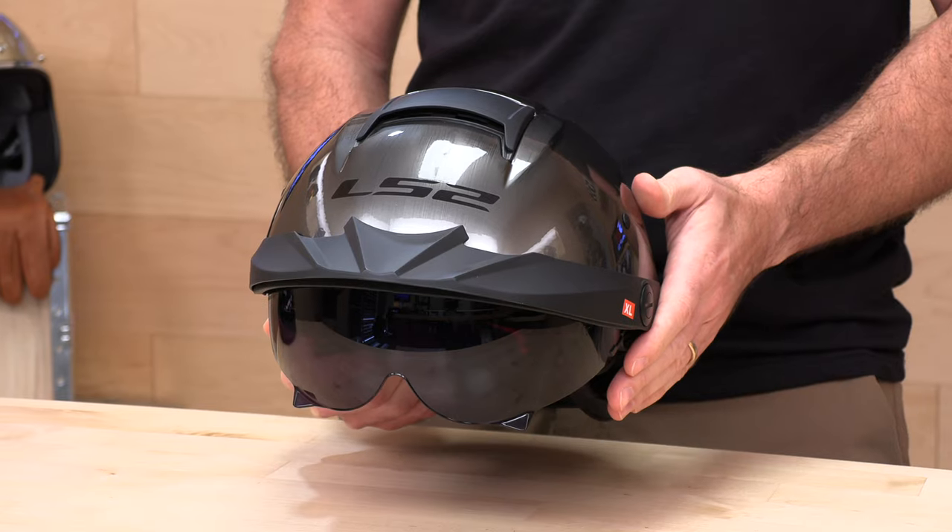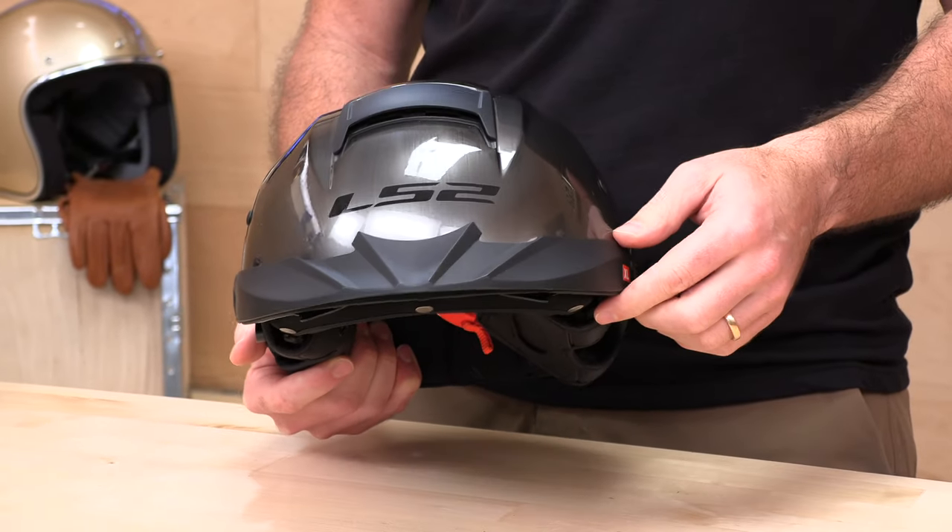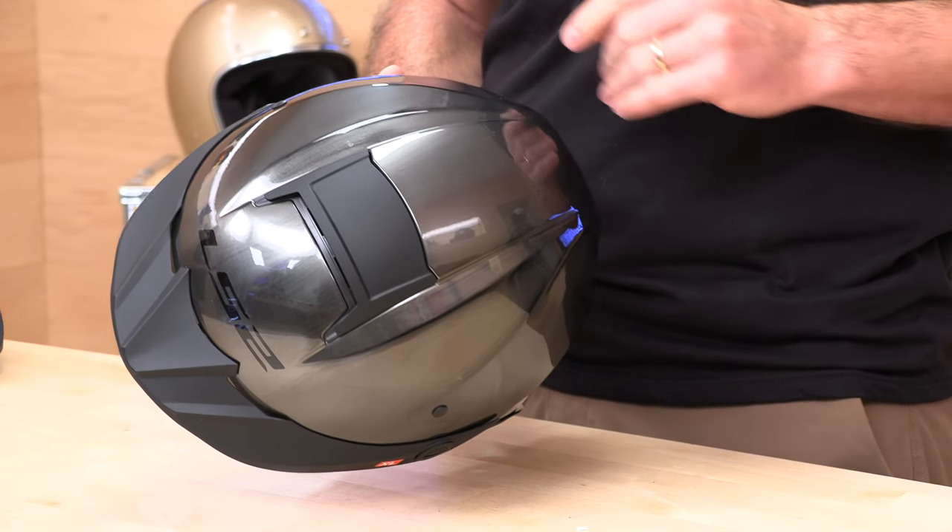For $119 to $129, you are getting a drop-down sunshield that is integrated, ventilation that's not typical for half-shells, a removable peak, and a very unique shell construction. This is a proprietary product from LS2.